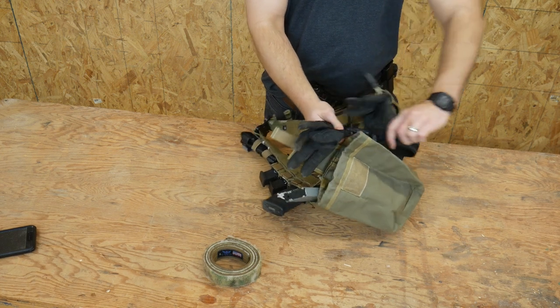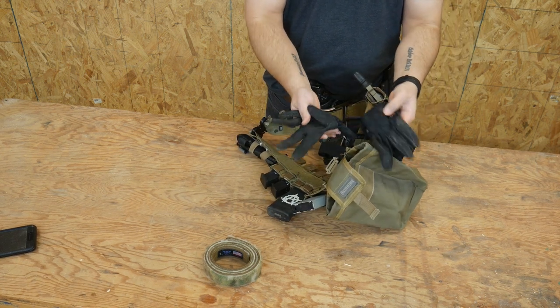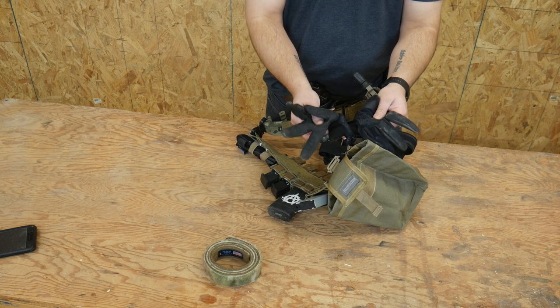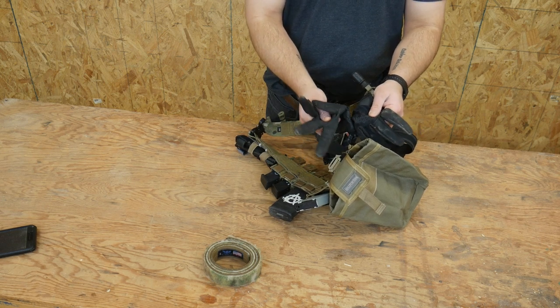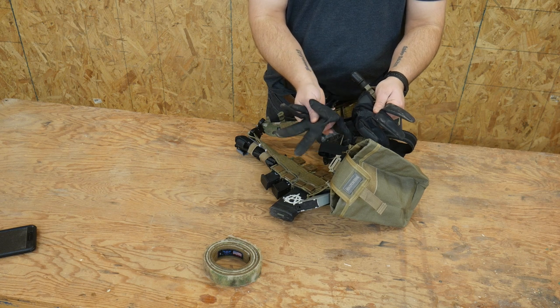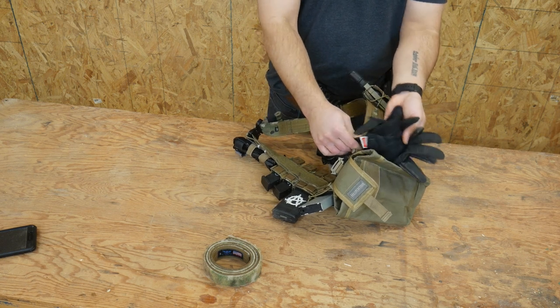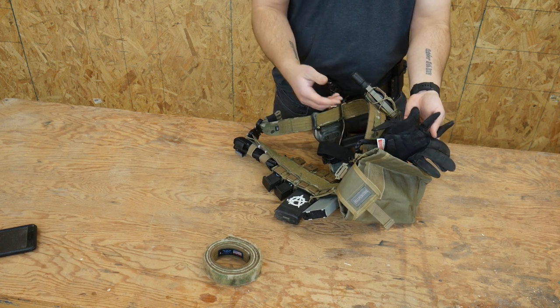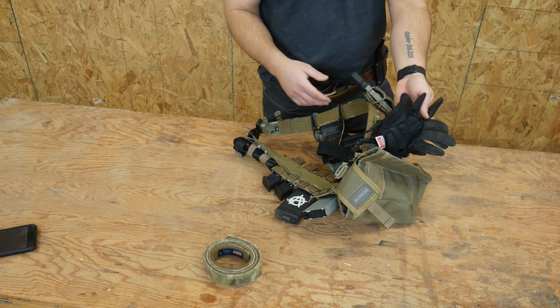I have a set of gloves on here. My favorite gloves are these ones currently — the Mechanix half millimeter gloves. They're like a second skin and they are my favorite shooting glove so far. I keep those on the back here on a cheap plastic carabiner, because all that carabiner does is retain the gloves until I put all the kit on and then I put the gloves on.